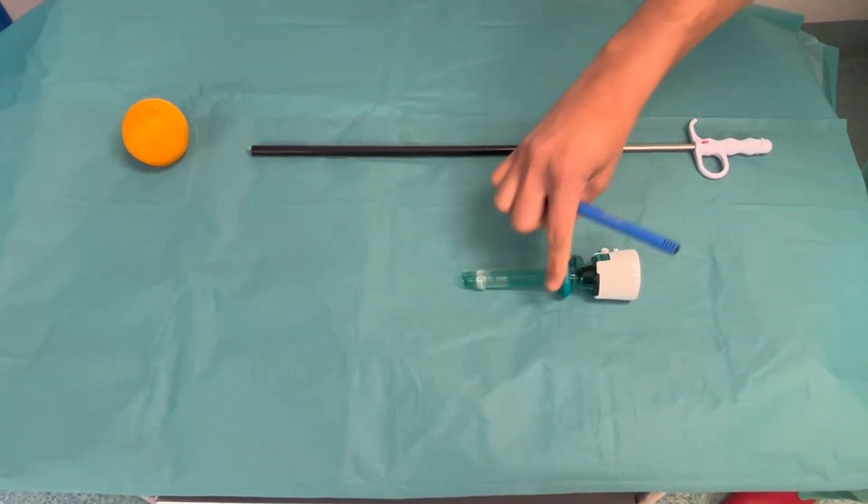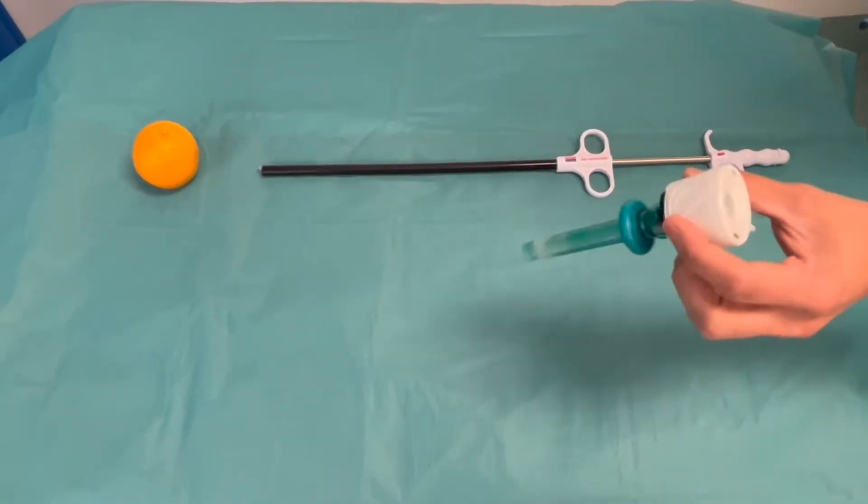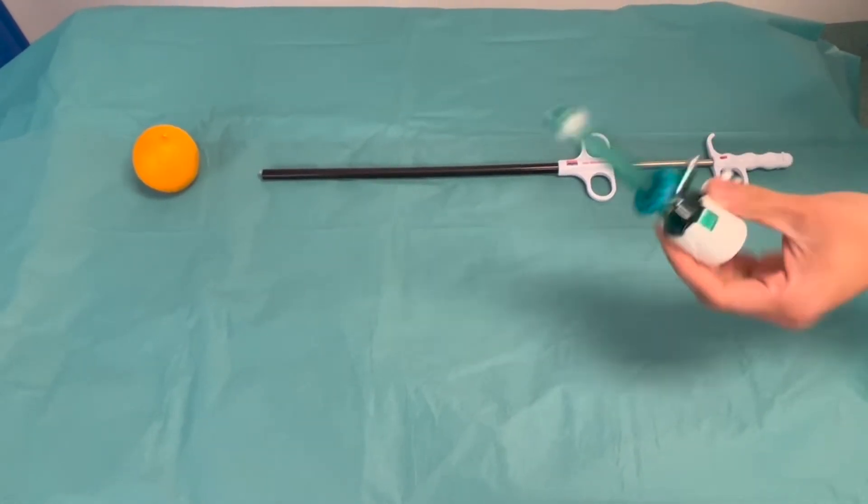This is a video demonstrating insertion of an endobag through a 10 millimeter port. This is the standard 10 millimeter balloon port.